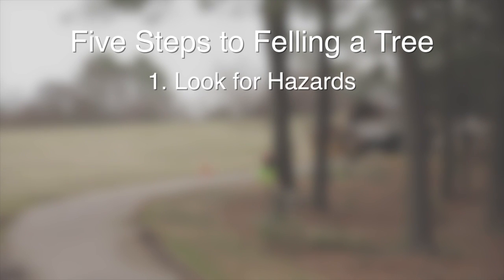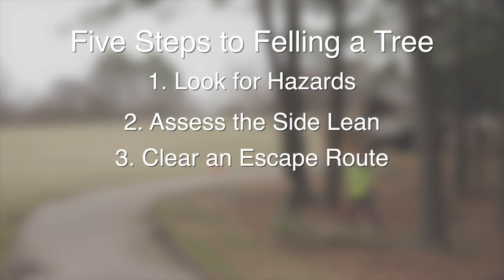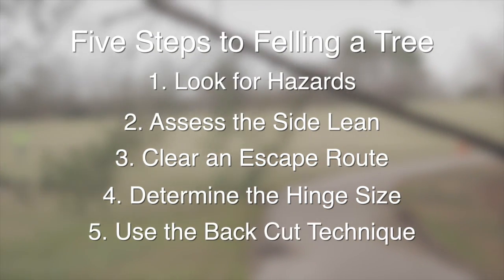One, look for hazards. Two, assess the side lean. Three, clear an escape route. Four, determine hinge size. Five, use the back cut technique.